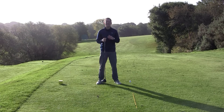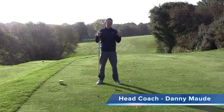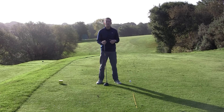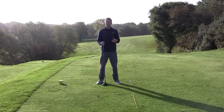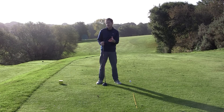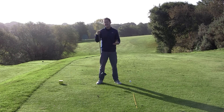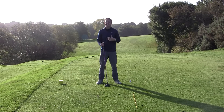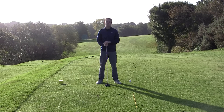Hey everybody, Danny Maud here, thanks for joining us. In this week's training we're going to tackle the three most common problems when people hit driver. We're going to give you some exercises to do, show you some of the problems with those exercises and how you can overcome them. By the end of it, hopefully you're going to hit your driver so much straighter, so much longer, and have something really clear to work on over the next few weeks.